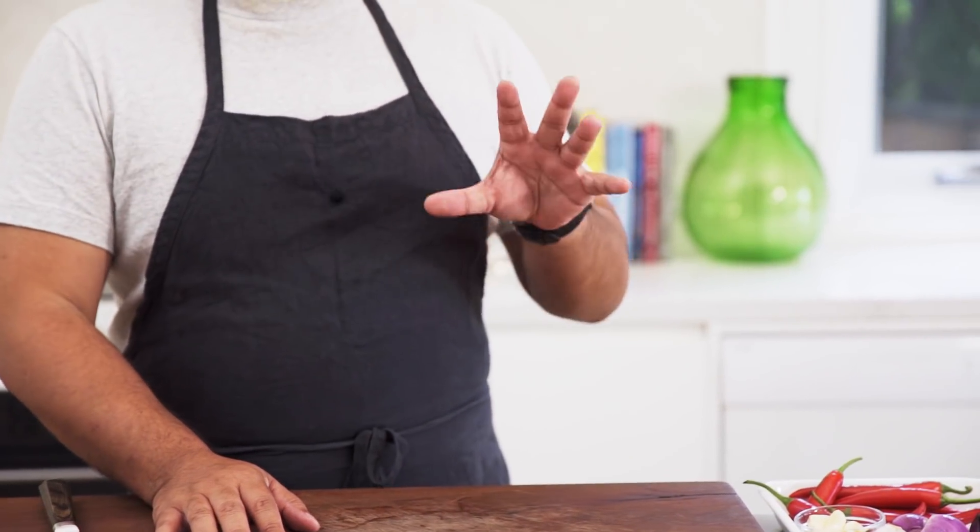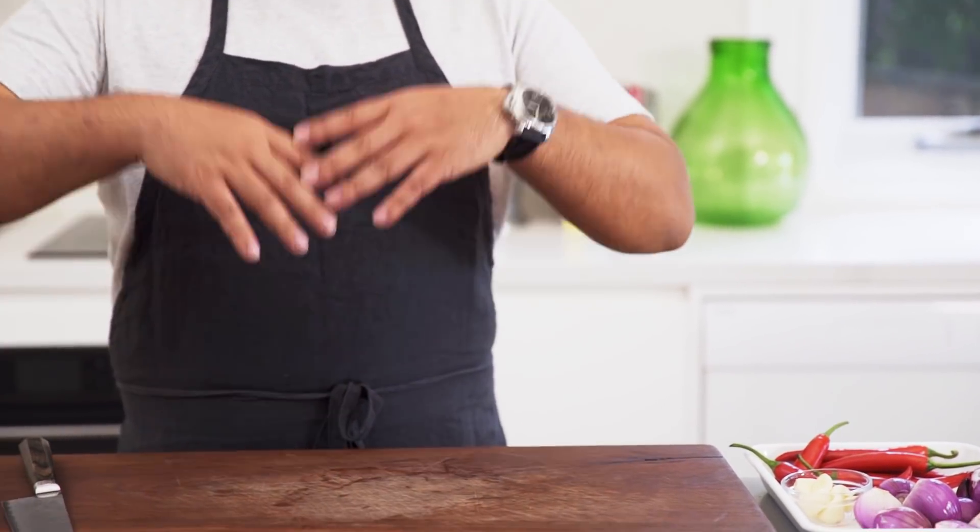I always think that with expensive dishes and ingredients, it's always best to make them yourself. Because once you go out and buy it at a restaurant or buy it from a shop, there's always a margin added on top. So if you can make your own XO sauce at home, you're going to get a much better quality product.